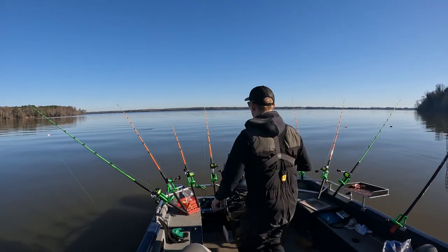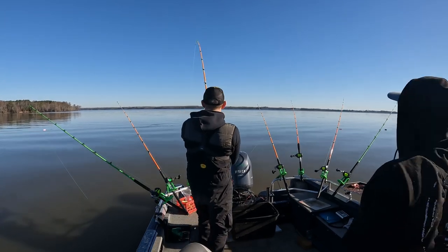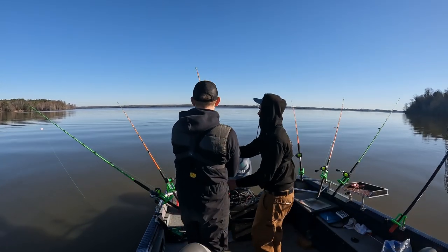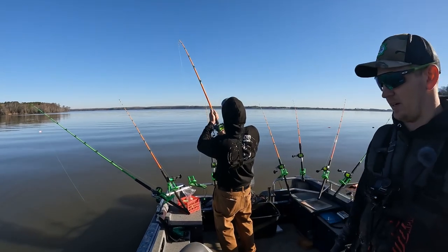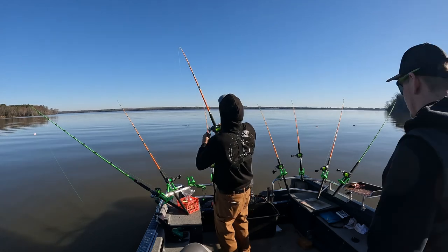There he is. This is a good one. Fish on, fish on! We just went over one and I don't know if that's him — it's a little bit further back than what we marked, but it's a good fish.